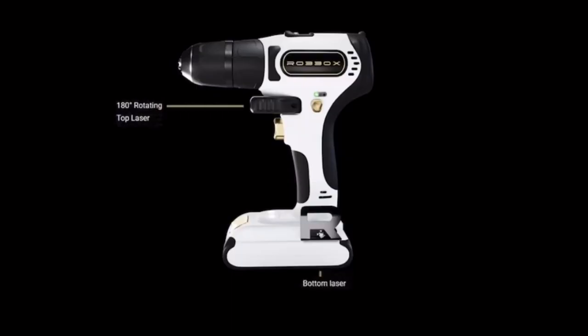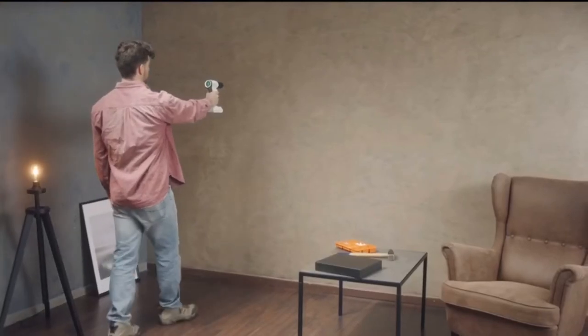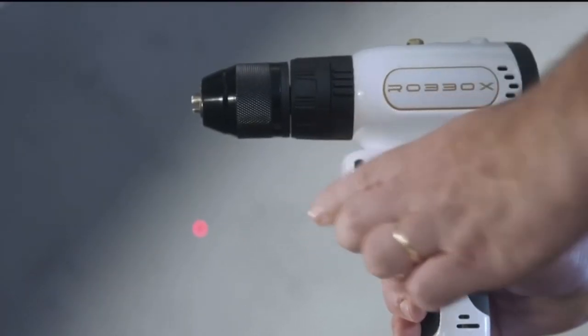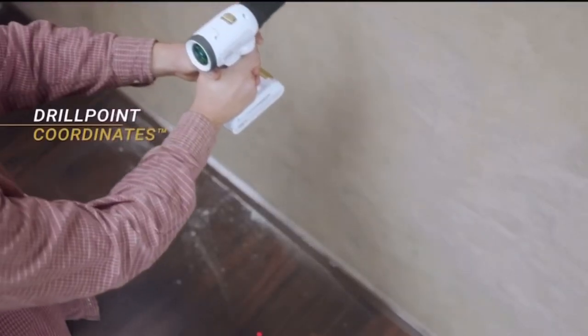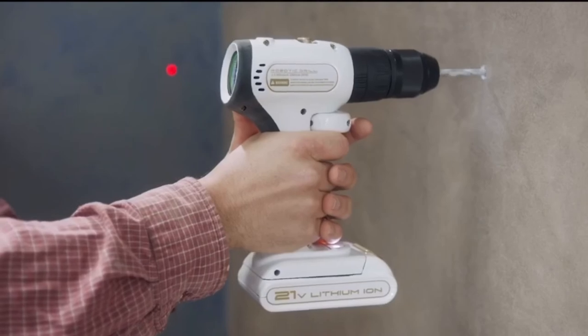First, there are two lasers — one in the front and one on the bottom. Here's how they eliminate measuring tape and pencil: just hold the drill where you want to drill. The lasers measure the distance from the floor and the sidewall — we call that drill point coordinates. That is a huge time saver for advanced drillers and will allow beginners not to be left with a wall with more holes than the plot of a soap opera.